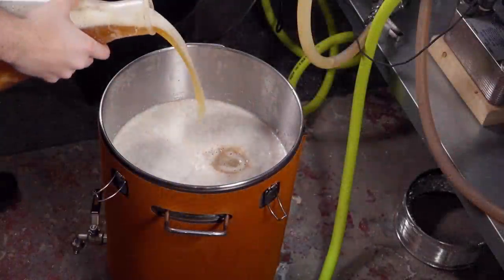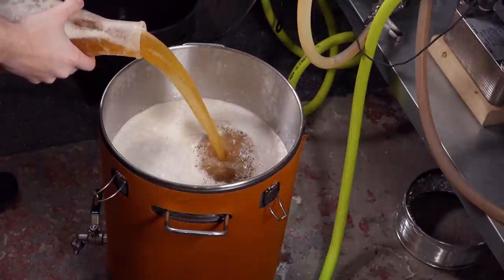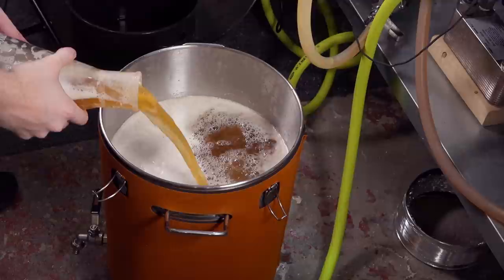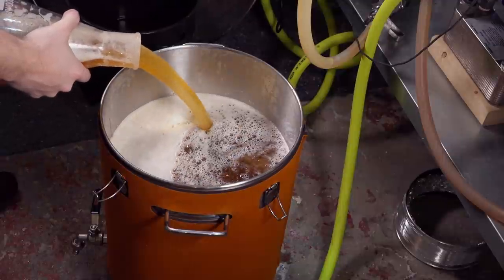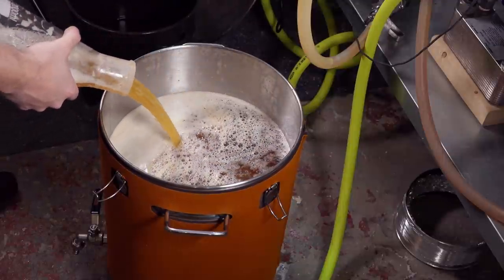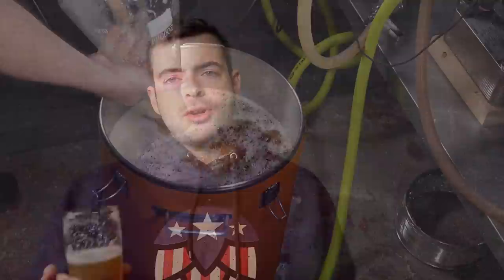That means not pitching directly from the yeast packet. In these situations, it's pretty much mandatory to make a starter. It's generally a good idea to make a starter anytime you're brewing, because what that does is it creates vitalized yeast — essentially woken up and ready to go — instead of yeast that's been sitting in a fridge dormant and then gets suddenly pitched into a high-gravity wort. That creates stressed yeast or shocks the yeast and can cause some pretty nasty off-flavors that are difficult or impossible to get rid of.